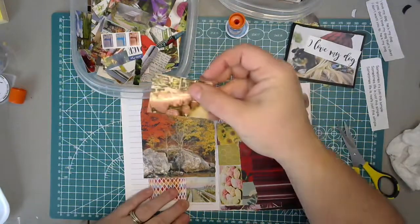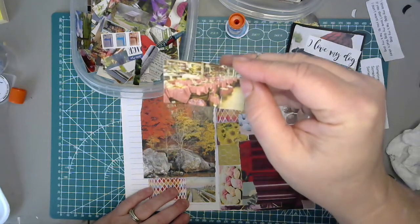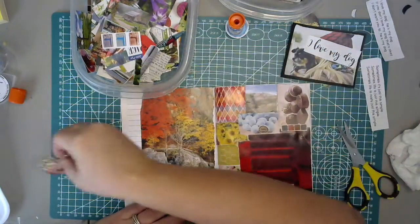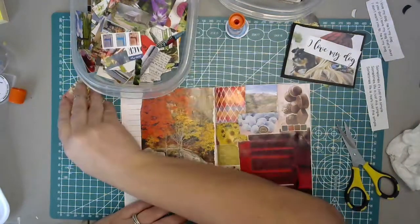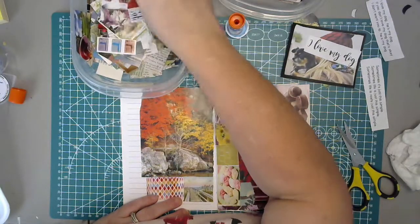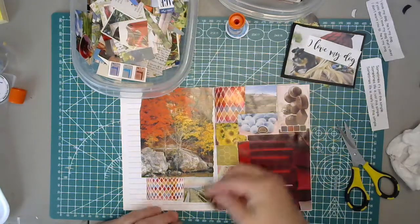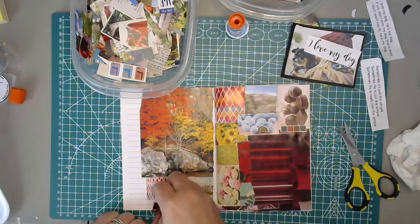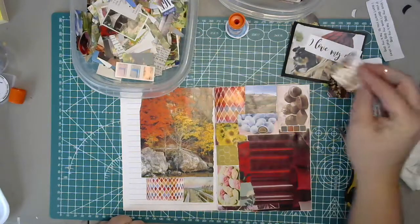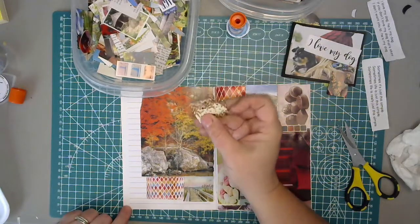I keep pulling out this pig - it looks like it's a general store image, and I think that's a stuffed pig. It's just so weird. I keep pulling it out and I don't want it on my dog page, so I'm just going to put you over here. There's some rounds in here. I kind of like that - I'm going to need some little stuff.